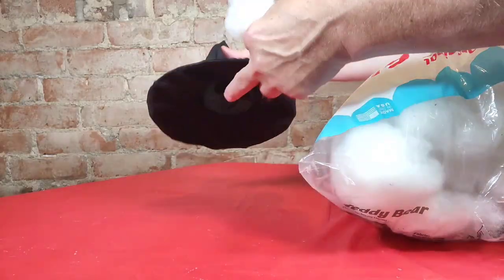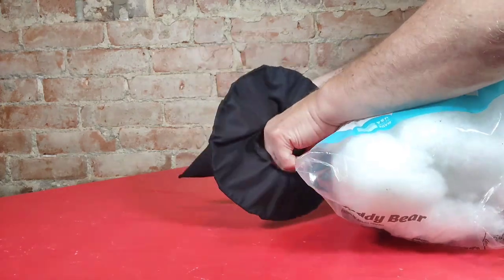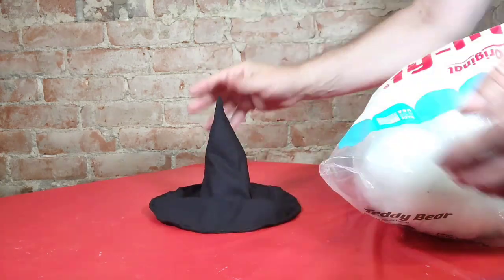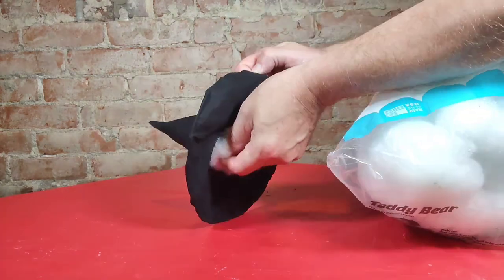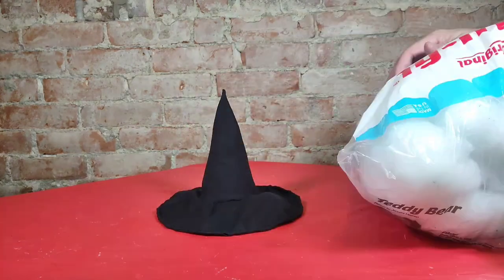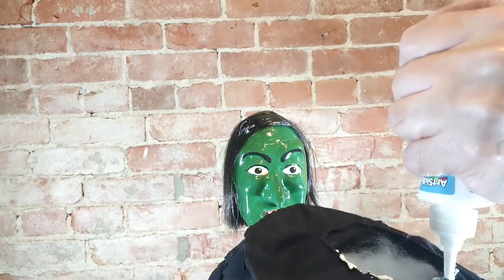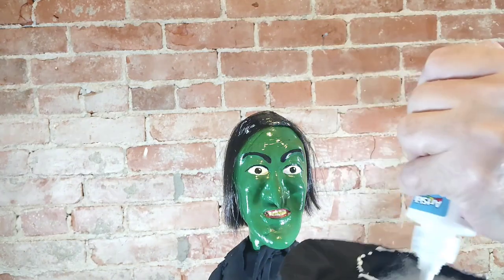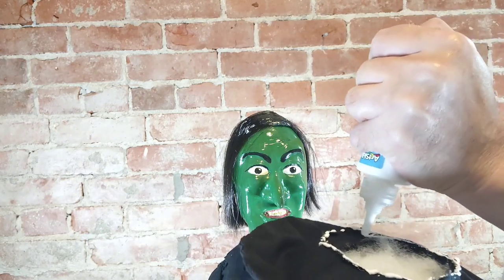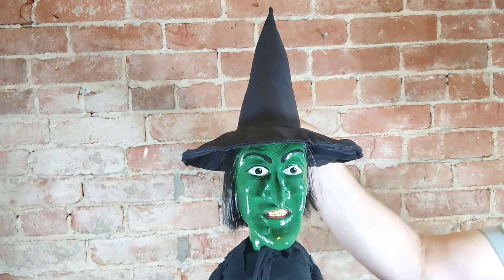Once I get that all done, I am going to put some polyfoam inside the point of the hat to keep it nice and firm. I don't want to do too much because I want the head to be able to go inside a little bit. I am just gluing some craft glue around the edge of the hat — just glue it to her head — then set that on her head, push it down a little bit, and let it dry.